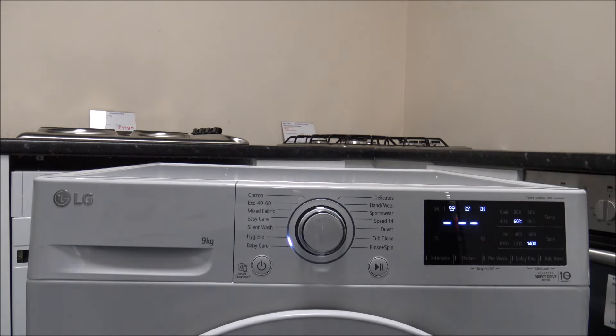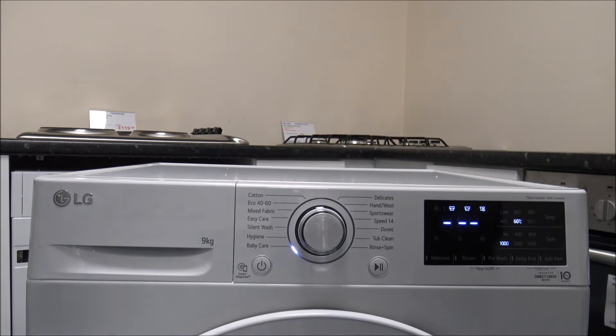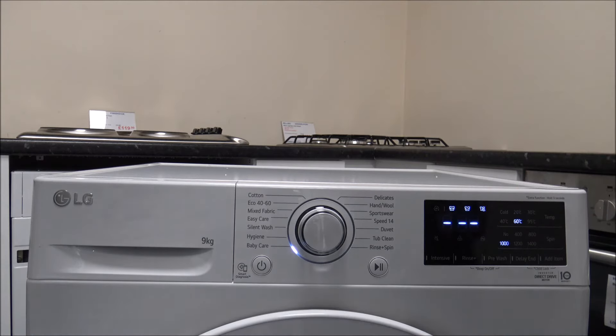The hygiene program has a single temperature option and a maximum capacity of four kilograms. Then there's the baby care program — similar principle, fixed at 60 degrees with a maximum load of four kilograms. This is ideal for washing baby clothes with a gentler motion, and it actually delivers slightly better performance.